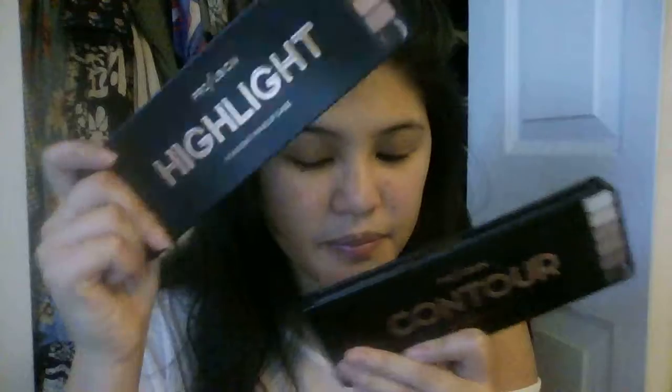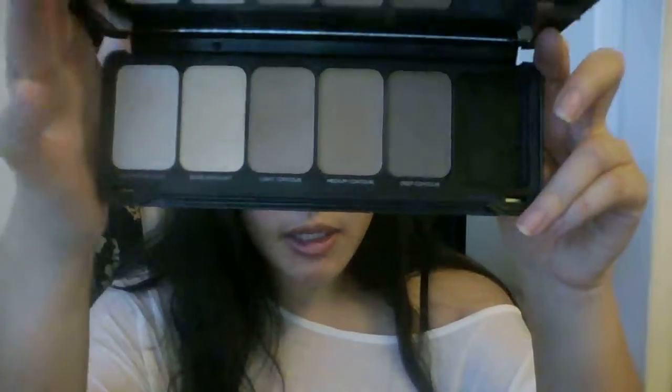I got three different palettes — two of the five-pan palettes and then one larger one. So these are the products here. These two were about $6 each. I got the contour palette and the highlight palette. Both six bucks at Target. So it comes with three contouring shades, two highlighting shades, and a brush. Pretty good deal for what it is.